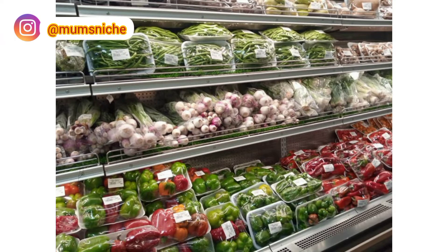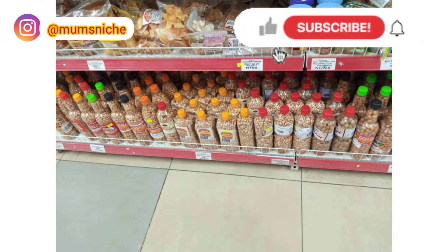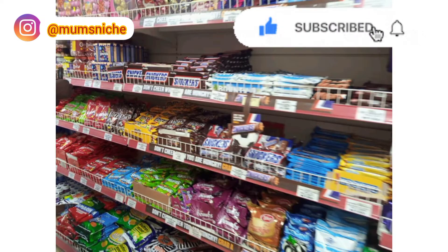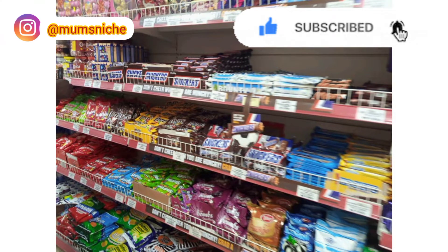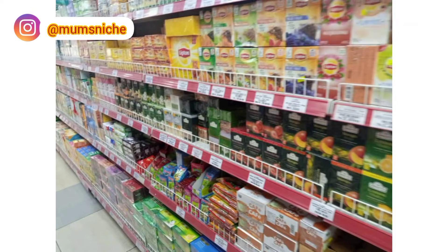To all my returning subscribers, thank you so much for always coming back to watch my videos. Please don't forget to give this video a thumbs up, and if you haven't subscribed to my channel, now will be a good time to click on the subscribe button and turn on your bell notification so you get notified immediately I post a new video. I'd love to have you here.